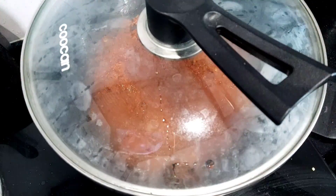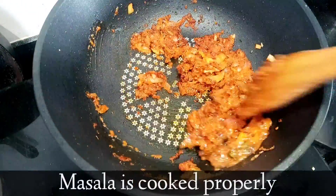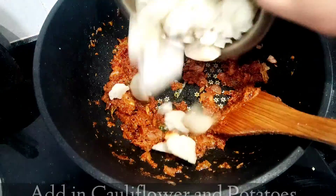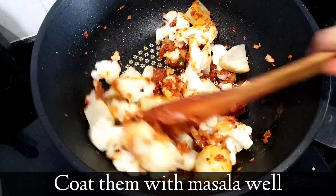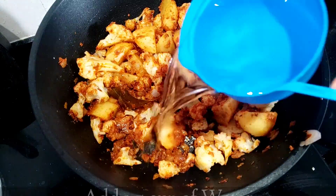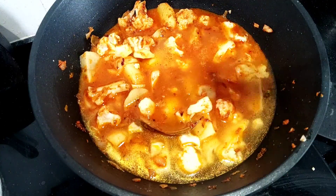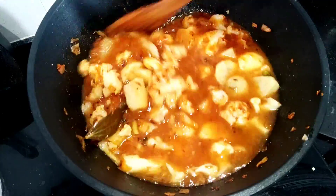Here you can see the masala is cooked really well. Now add the cauliflower and the potatoes, coat them with the masala nicely, and fry for a minute. Then add water — you can adjust the consistency according to your preference. Then add salt and garam masala and mix it really well.